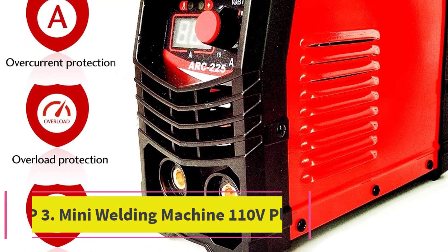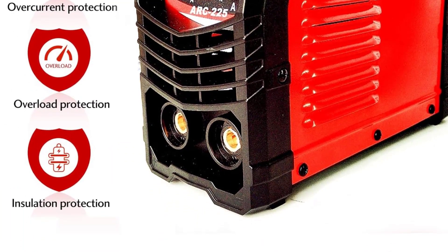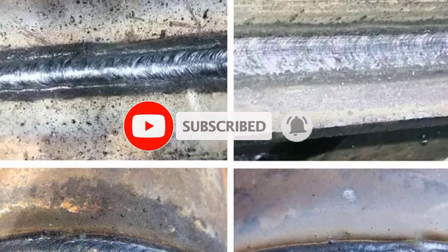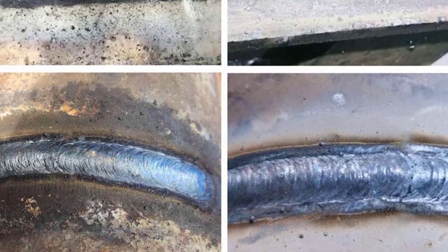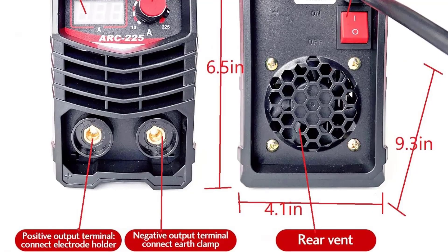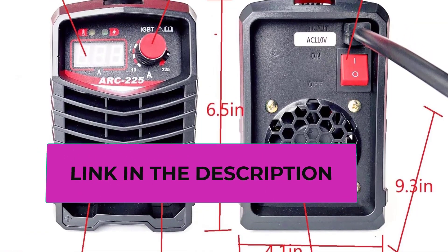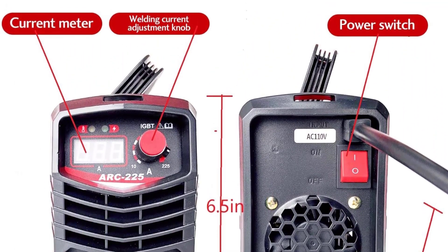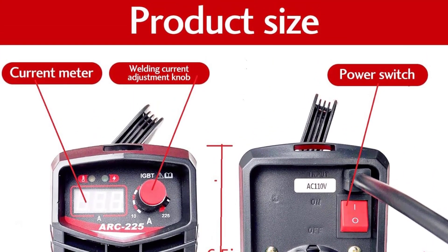Top 3: Mini Welding Machine 110V. This mini welding machine is capable of welding mild steel, carbon steel, stainless steel, and cast iron. It handles E6010 cellulose electrodes and is ideal for AWS E6010, E6011, E7018, E6013 electrodes from 1/16 inch to 1/8 inch (1.6mm to 3.2mm) and E4000-series electrodes. Multiple protection mechanisms include insulation protection level F and enclosure protection level IP21.